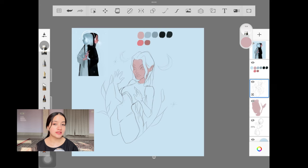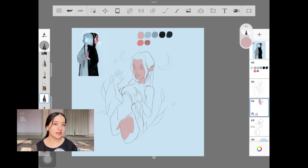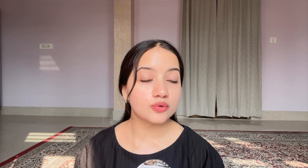Once you have the color palette and decide what colors you're going to use for which part of your painting, you can move forward with adding these colors. You want to make sure you are adding color to each and every part of your painting before moving ahead with other processes. Do not paint one part with a base color, shade it, then move on to another part.